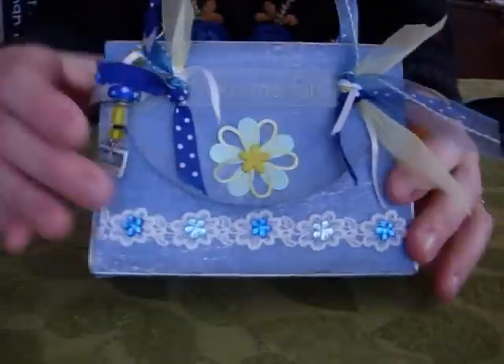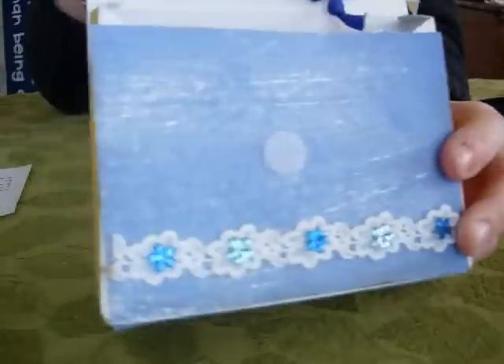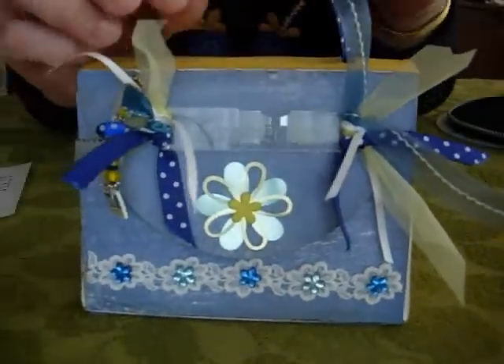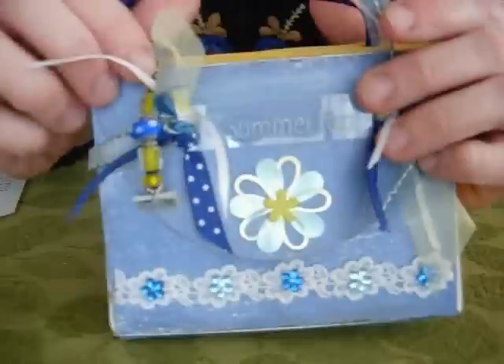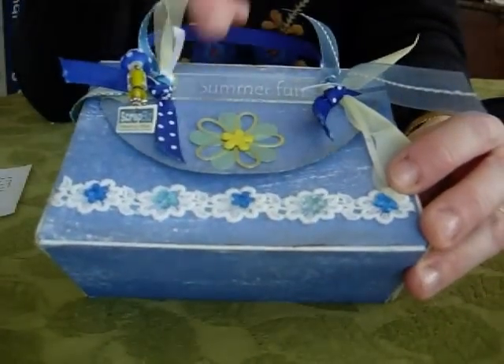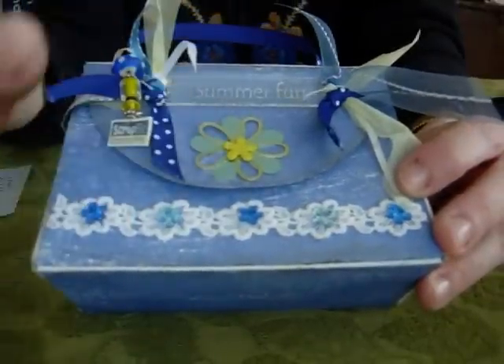Once you've done that, it comes with a little Velcro enclosure. You could potentially make altered cards and give it away as a card kit. We added a cute ribbon on the top, some ribbon decorations, a little acrylic tag. This is also from Oriental Trading Company — a little metal flower.